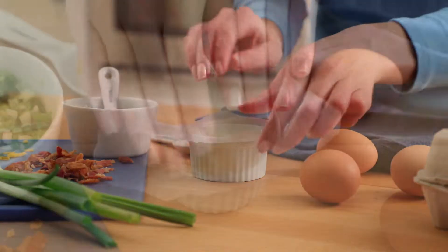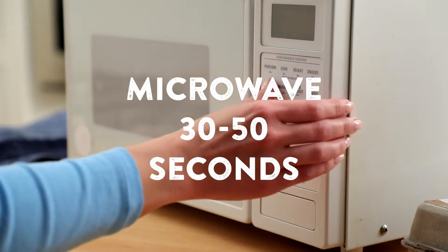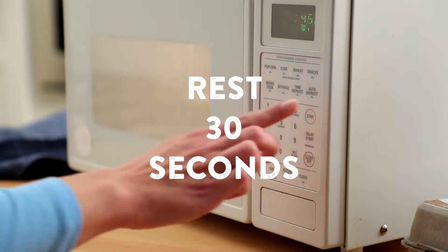Cover the ramekin with plastic wrap, but vent it on one side. Microwave for 30 to 50 seconds. Let the egg stand for 30 seconds before eating.